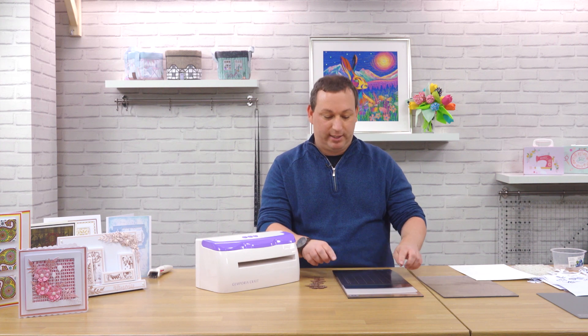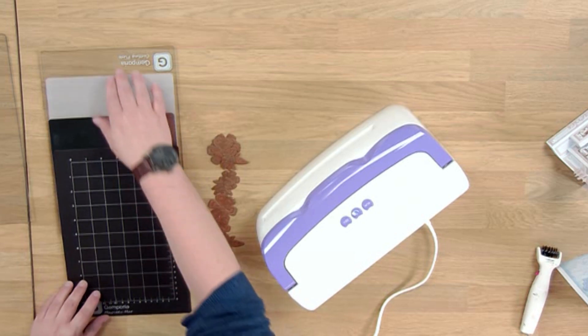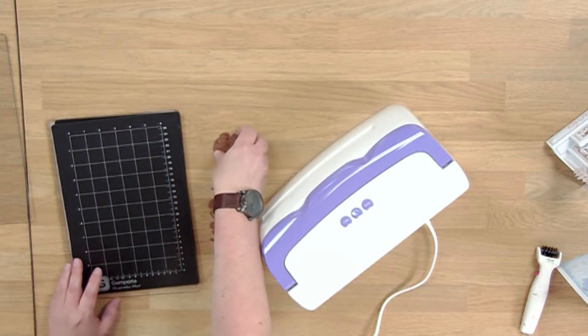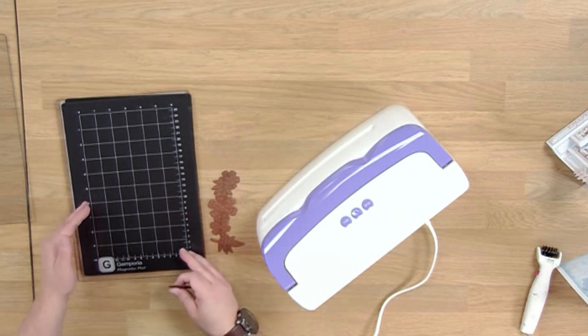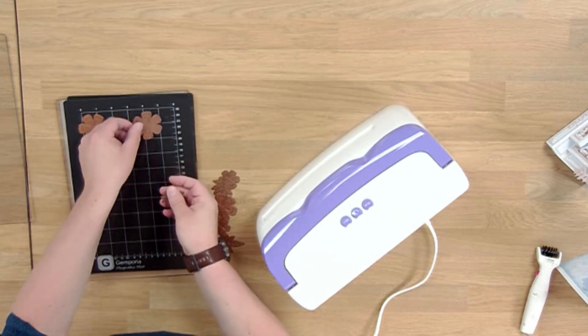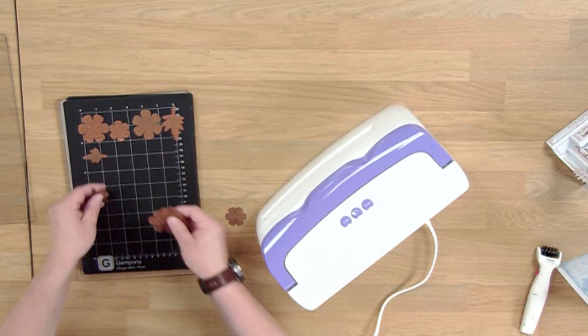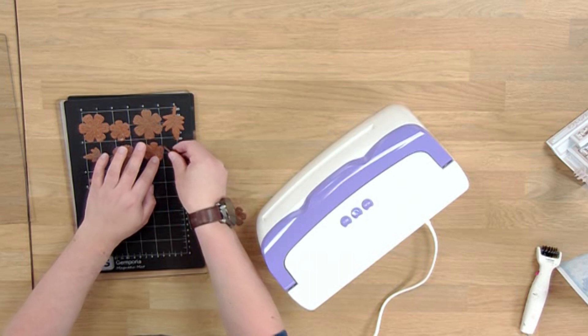This is really good for if you're using detailed dies. We're also going to be using our magnetic mat. One of the good things about using a magnetic mat is that we can place as many dies down as we wish to cut in one go, knowing that they shouldn't move as they go through the machine, so you don't have to worry about them moving and overlapping.